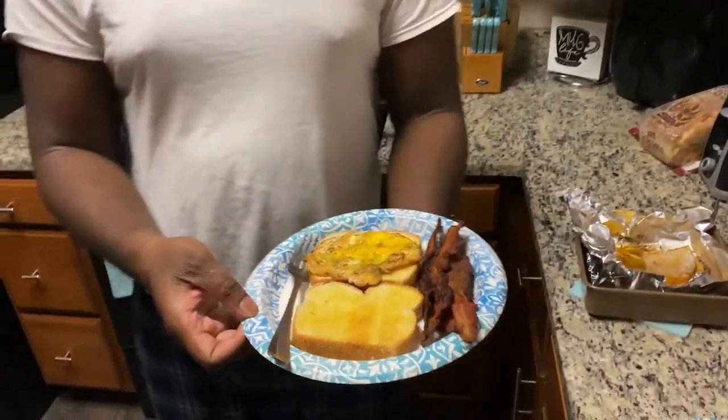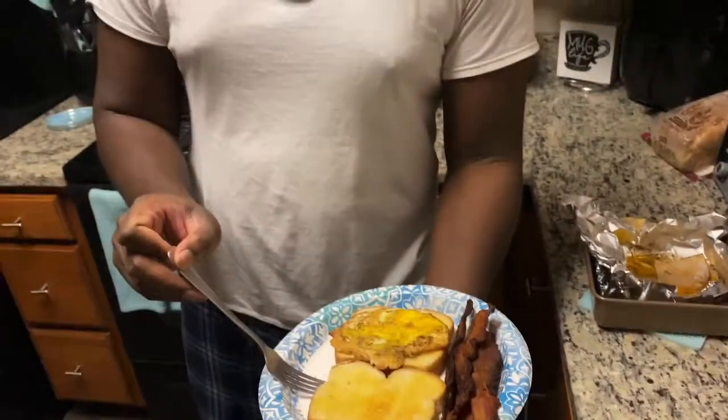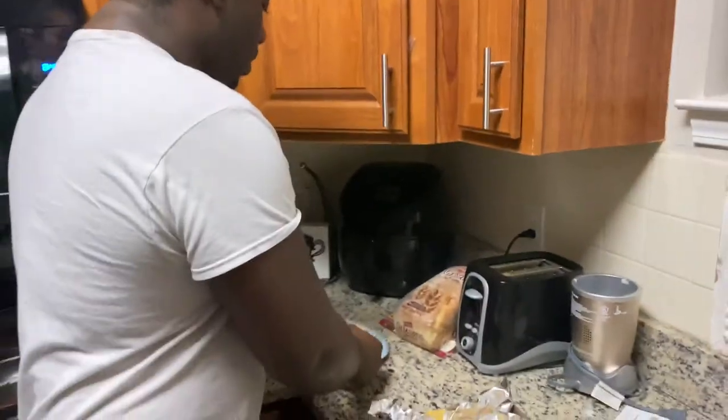I told you guys I was hungry — I have two pieces of toast, one fried egg, and four pieces of bacon, because I'm fat sandwich. All right, hope you enjoyed the video. Make sure you like, share, and subscribe — it definitely helps the channel grow. We'll be back with another cooking video tomorrow: ancho chicken with corn fritters. Until tomorrow, peace.